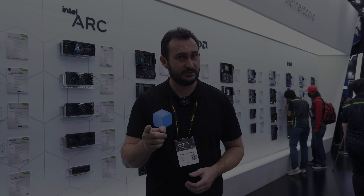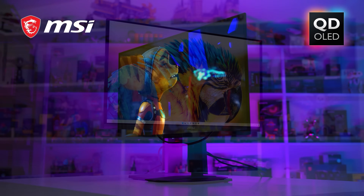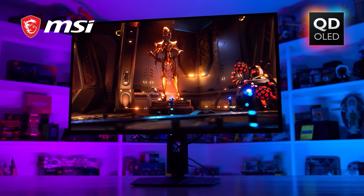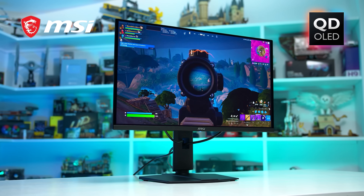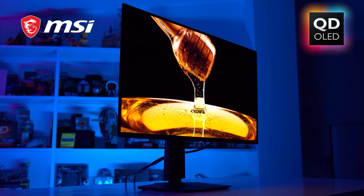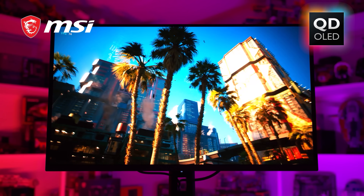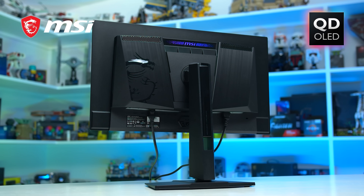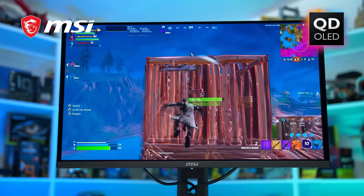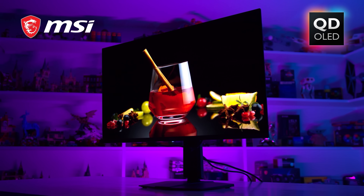The Hardware Unboxed Computex coverage is brought to you by MSI and Thermal Grizzly. Check out MSI's latest QD-OLED gaming monitors including the Endgame OLED for blazing fast 360Hz gaming at 1440p or 240Hz at 4K. Features include true-to-life color calibration ready out of the box, VESA DisplayHDR True Black 400 certification, unbeatable response times, KVM support, a massive array of connectivity ports, and an impressive three-year OLED warranty. Find out more via the links in the video description.